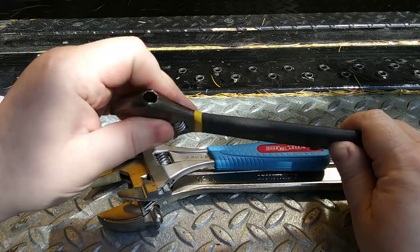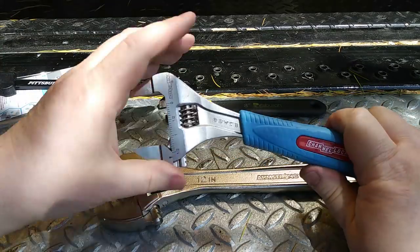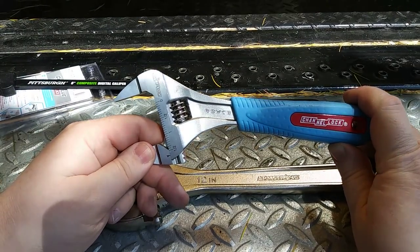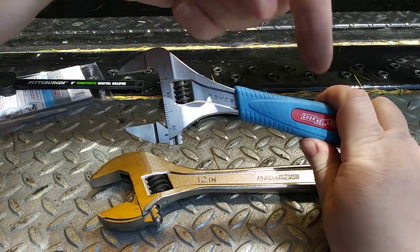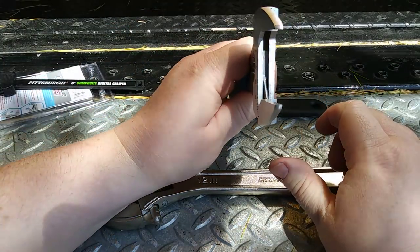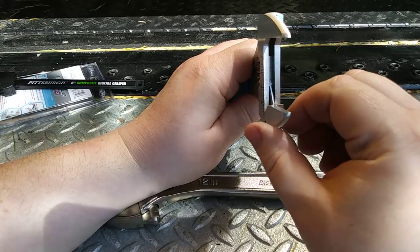The Harbor Freight Pittsburgh wrenches come in a four-piece set for pretty cheap. The Channel Lock, on the other hand, is not cheap — it runs about $25 to $30 on Amazon. I'll put links in the description. They also make a standard-width jaw version, and I'll link that one too.